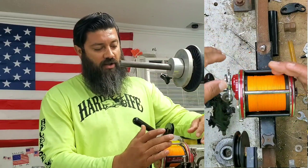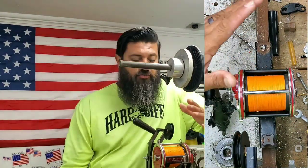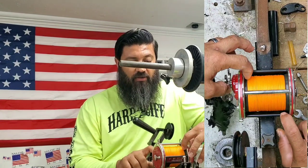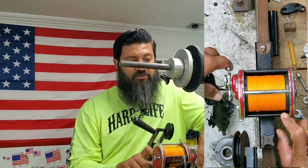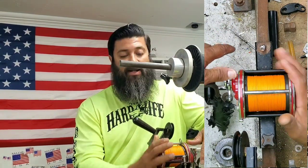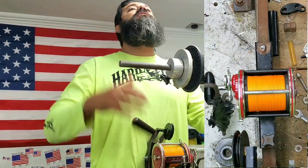We just ran out of line on that spool too, and we're right at 792, so it's safe to say 800 yards — if not a little bit more — would be flush on the spool. So 700 for casting and 800 for kayaking would be good safe numbers to play with if you're using the 80-pound Diamond Gen 3 on a Penn 4 HLW. Hope y'all like this!